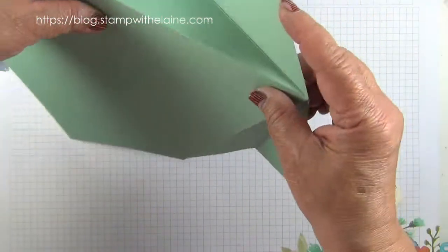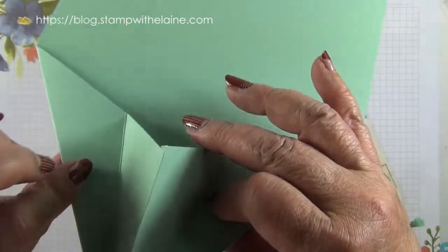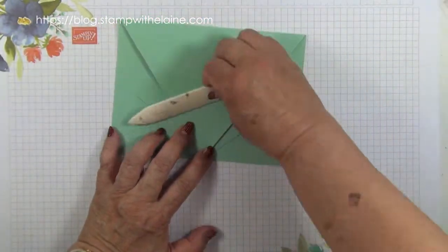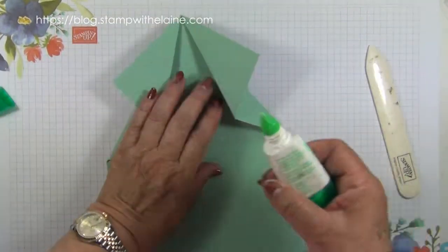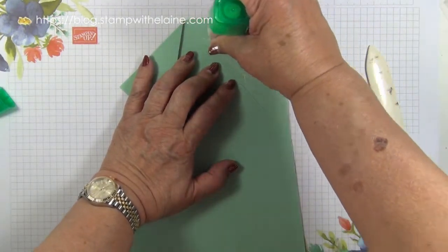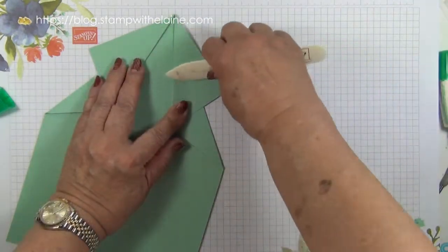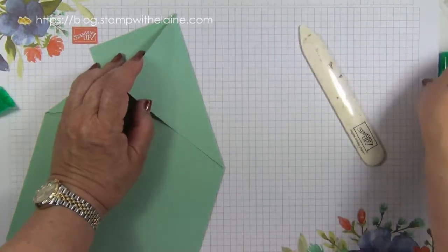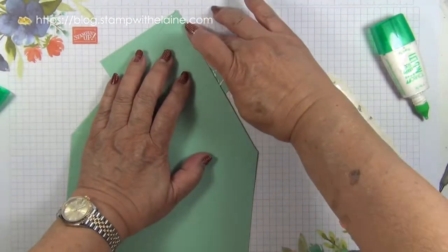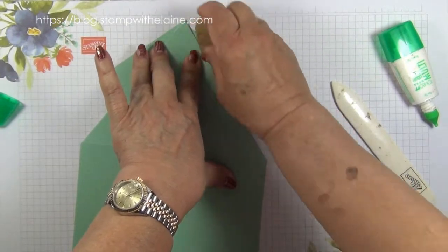The first score line you made is a mountain fold, and the same with the other side. The second score line you made is a valley fold — that forms your arrow. Burnish it, and it's better to glue it down. Apply a bit of adhesive here, being careful how far you put it because if you go too far down it will show. Luckily I've got one of these rubbers which will take excessive adhesive away.